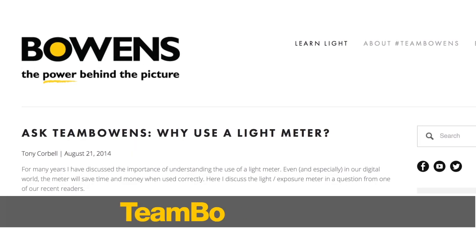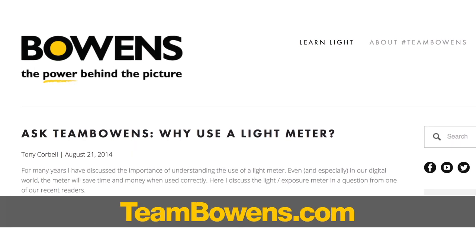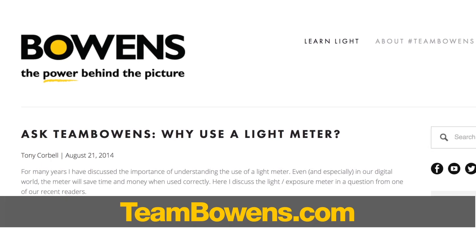This question came from Rachel in Oklahoma City. Rachel, thanks for the question — and you're not the only one; there were several that asked something similar about that topic. I hope that's been helpful. We've got a lot more Q&As coming your way. We'll look forward to seeing you soon right here at teambowens.com, and also check all of our videos at our YouTube channel Bowens TV. Thanks everybody — Tony Korbel signing off.